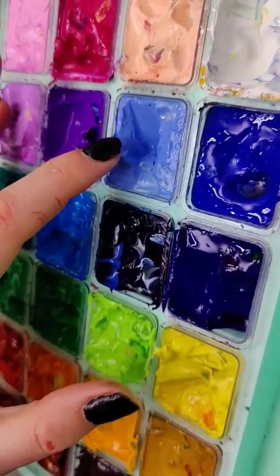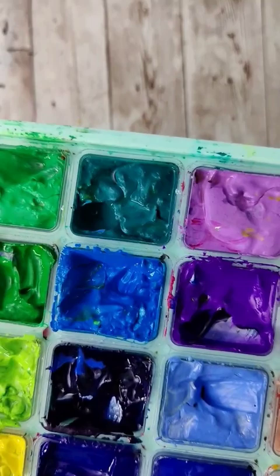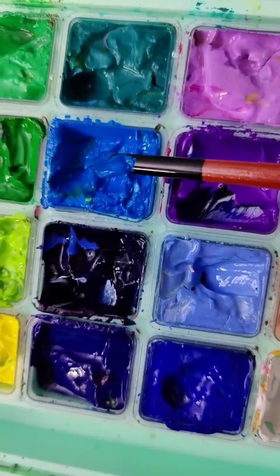I still have a ton of paint left, even though I painted about three-fourths of the paintings in this series with this set. As far as it drying out, I do have a little bit of cracking in a couple of those wells, but that's mainly my fault. I left these open several times and wasn't super careful when I closed them up.